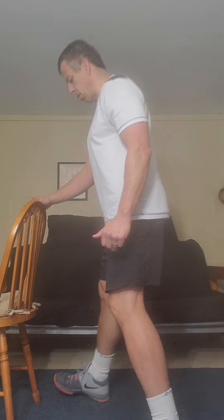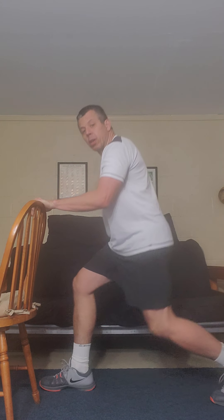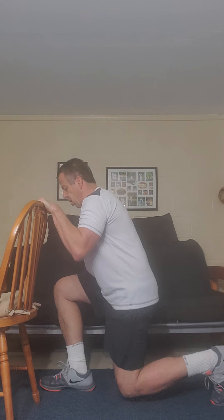Another option you have is holding the same chair for balance, with one leg in front in a split stance. We are going down — watch the alignment — and up. Just five repetitions with each leg. If you're not able to reach five initially, no problem. Start with the number of reps you are able to, then switch and go the same process for the other leg. You don't have to touch the knee on the floor.